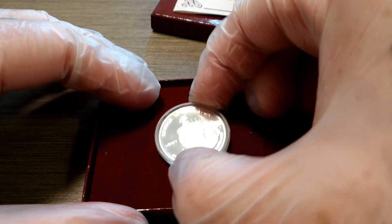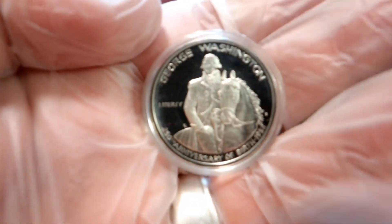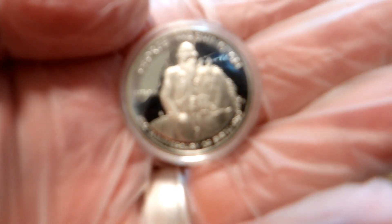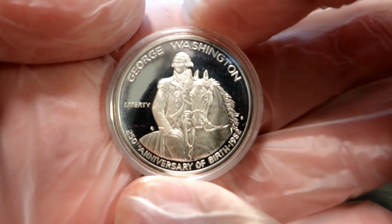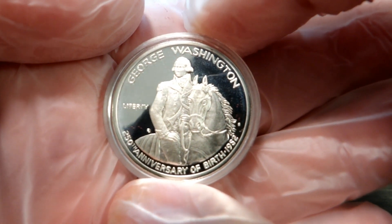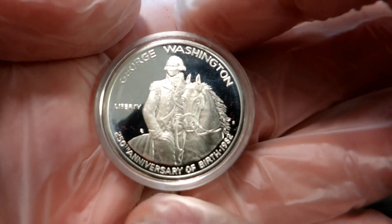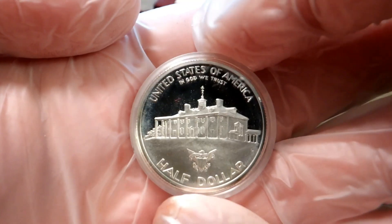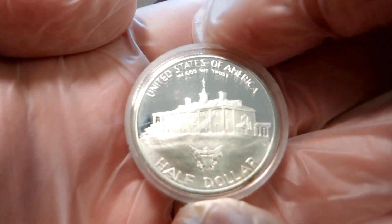Let's get a look at the coin here — it comes in a nice little felt box. Here's George Washington on his horse, with '250th Anniversary of Birth 1982' and 'Liberty' on it. And flipping it over, the reverse reads 'United States of America,' 'In God We Trust,' and 'Half Dollar.' Very cool design.